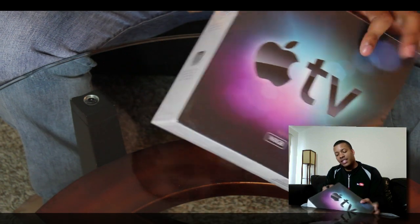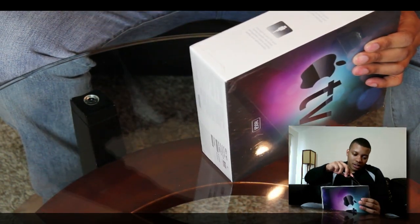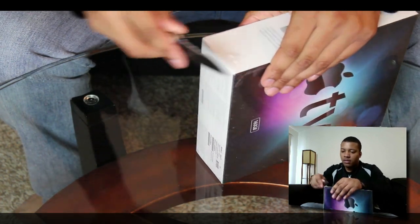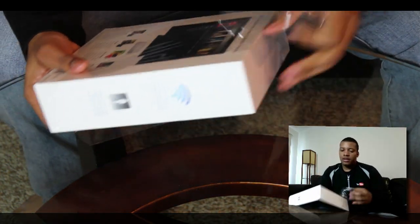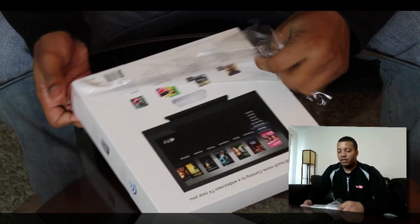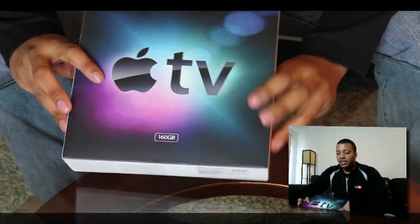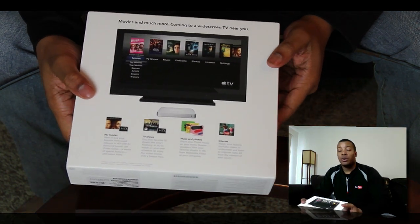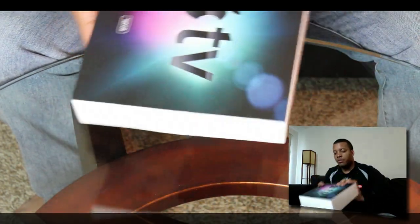This is the 160 gigabyte Apple TV. So let's just take a look at the box here. I'm expecting some good Apple packaging, like they always do. It should just pop out.